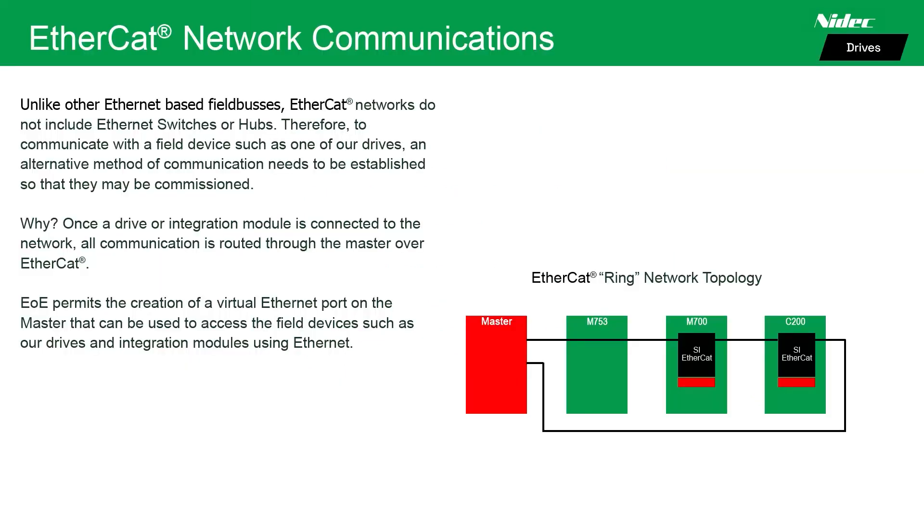Unlike other Ethernet-based fieldbuses, EtherCAT networks do not include Ethernet switches or hubs. Therefore, to communicate with a field device such as one of our drives, an alternative method of communication needs to be established so that they can be commissioned.